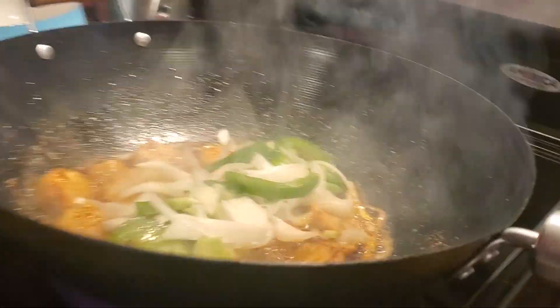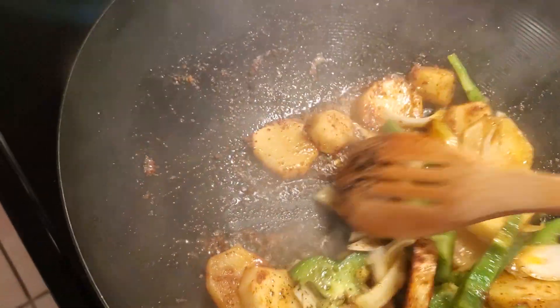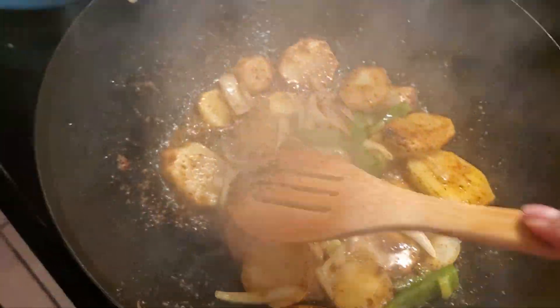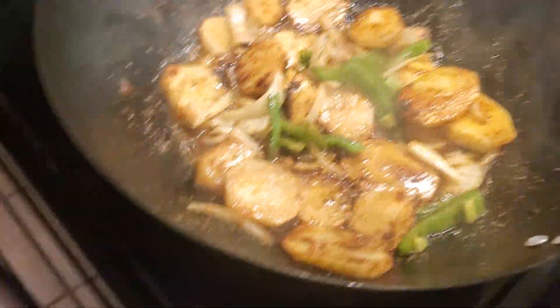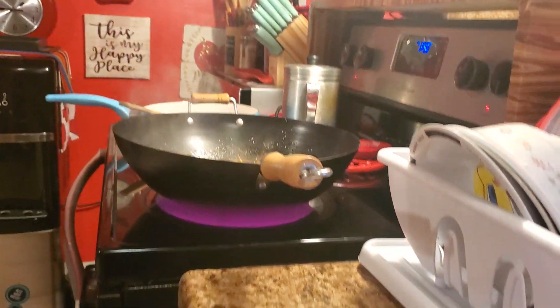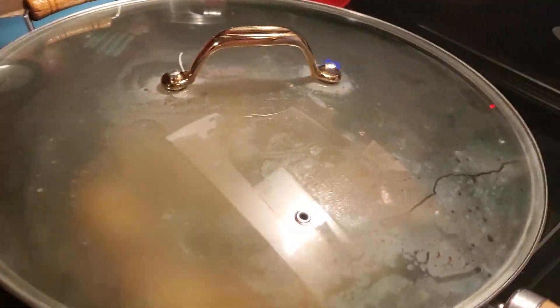I'll turn it up. I'm gonna put a top over it and just let it cook down. I'm gonna put this big top on it and let it smother.